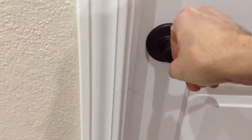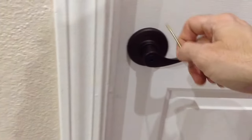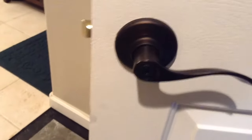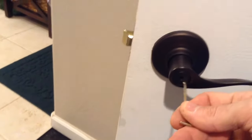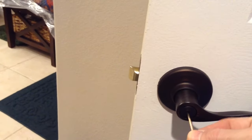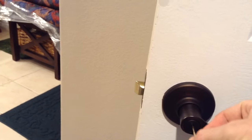Then you simply rotate it to the left, counterclockwise, and you can open your door. You can also lock it this way — just basically insert the key and turn it until it catches.